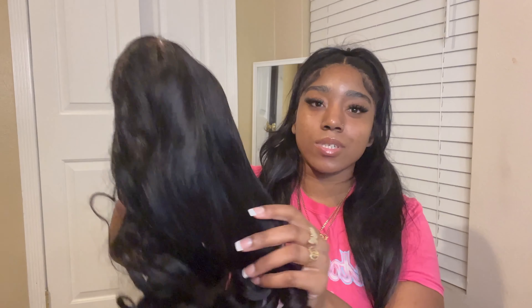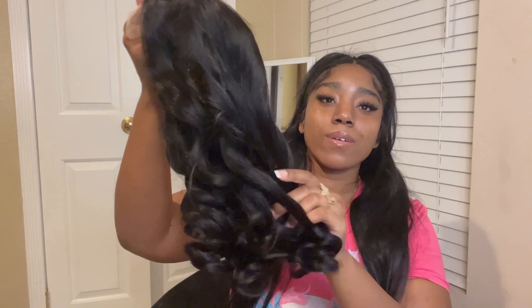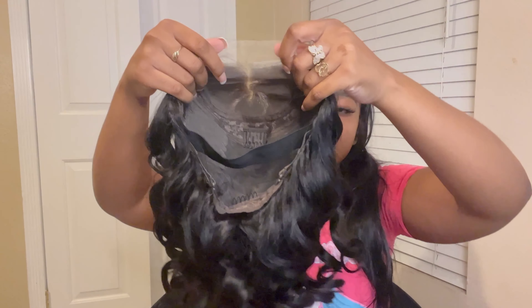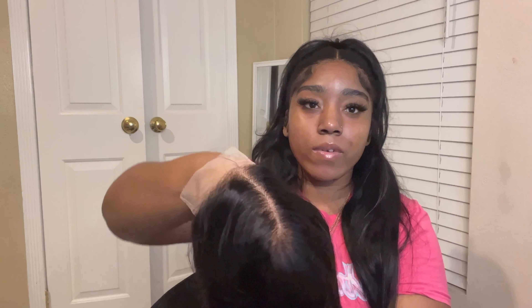Okay, now back to the wig. This is their loose wave wig in 14 inches and it's a five by five lace closure. Y'all, look at the curls — it already came curled, how cute! And the closure is so bomb, oh my god, I can't wait for y'all to see it on.